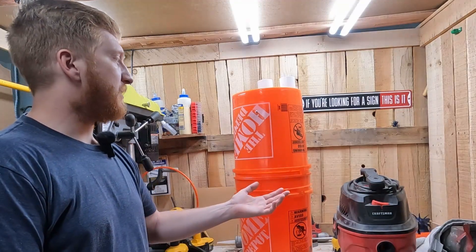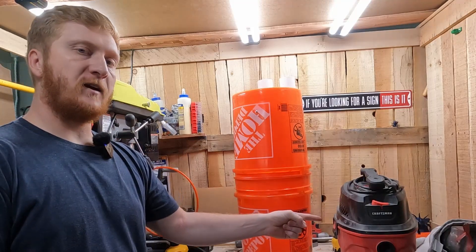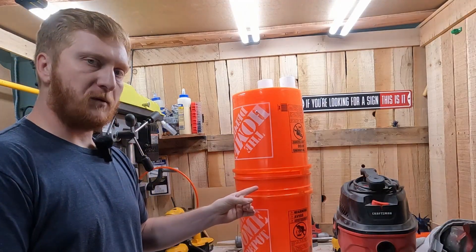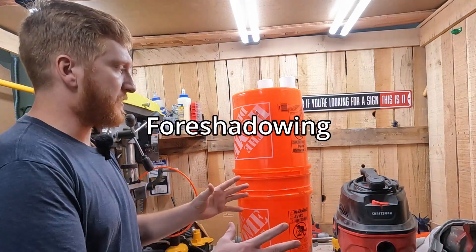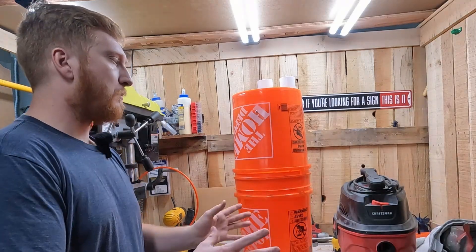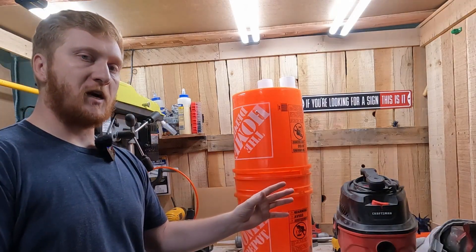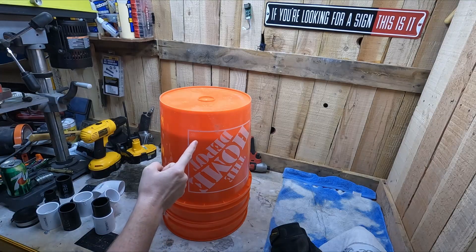Today we're making a DIY dust cyclone extractor out of two Home Depot buckets and a three-horsepower shop vac - a three-gallon little shop vac that produces about 80 cubic feet of pressure. This Home Depot bucket setup can withstand 50, so my hope is that this doesn't just implode on itself when I first use it. If it does, we'll have to build a pressure relief valve. Let me know what you think in the comments.